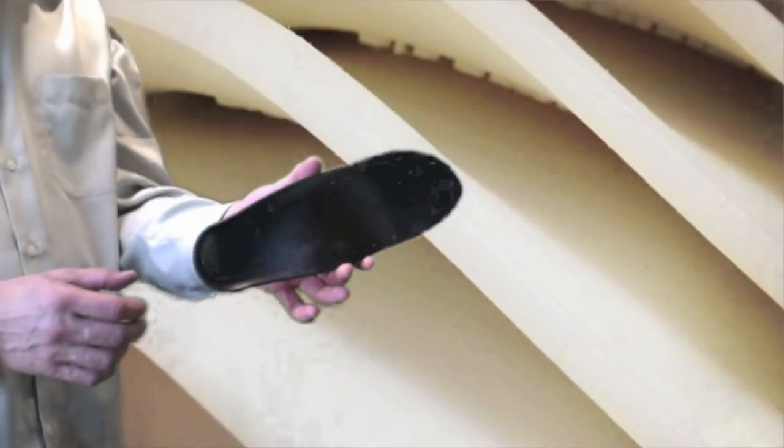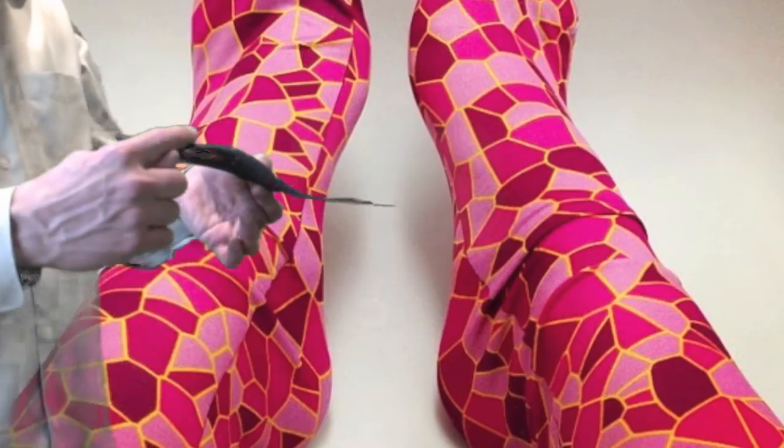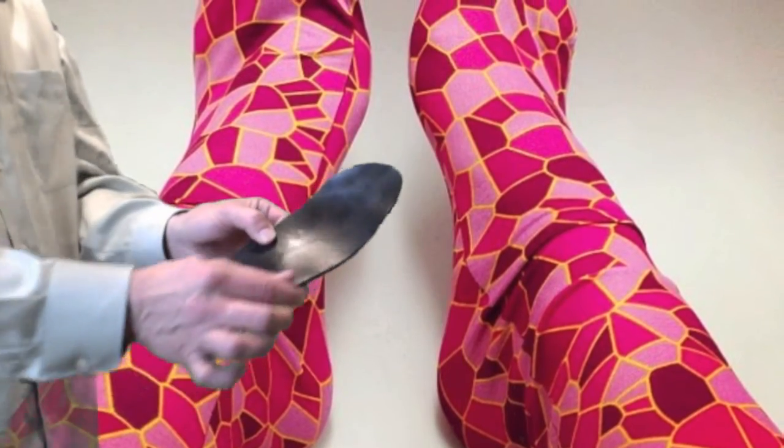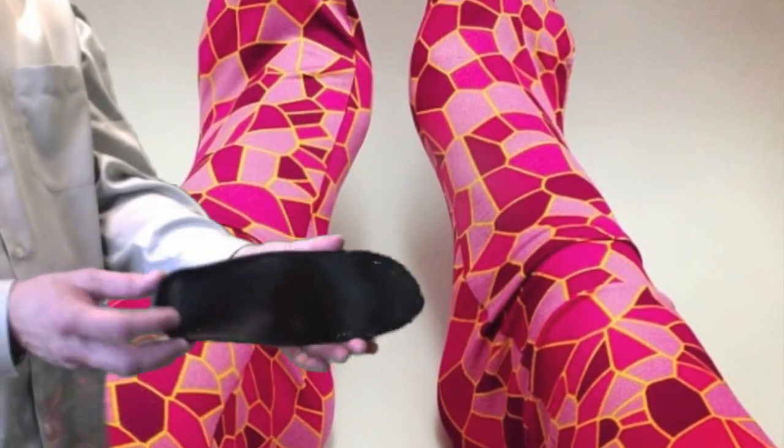Now for the other shoe. Notice that the arch is a lot higher, and that's because that foot is flatter. So the big question is, how do these feel? Is this going to make my feet feel better?